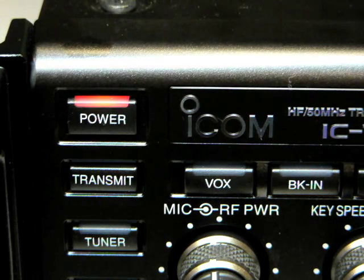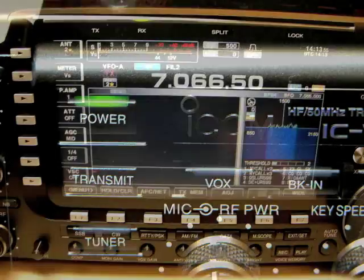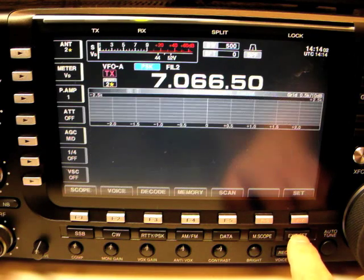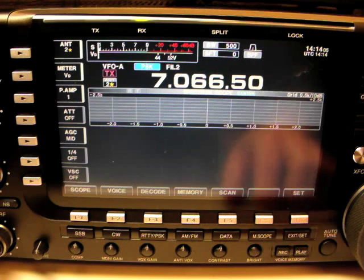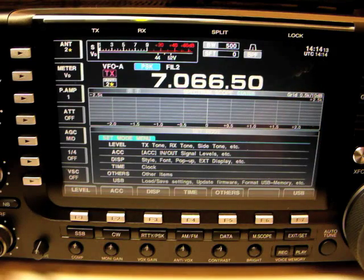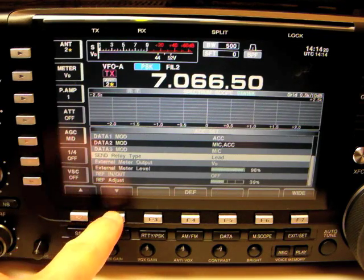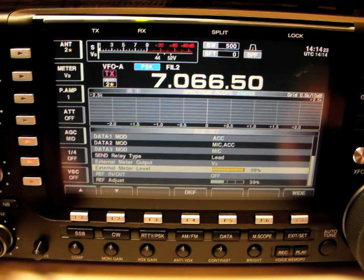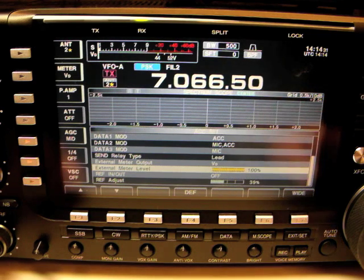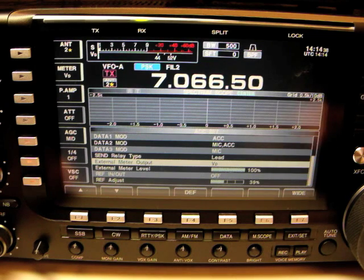To adjust the full scale reading of the M7700, first turn the radio on. Next, press the Exit Set button several times to take you to the top level menu of the IC7700. Press the F7 or Set button to bring up the main setup menu. Press the F2 or ACC button to bring up the accessory menu. Using the F1 and F2 buttons to go up and down, select External Meter Level. Now rotate the main tuning dial clockwise until the meter level is at 100%. Press F1 and then rotate the main tuning dial until V sub D is selected for external meter output.